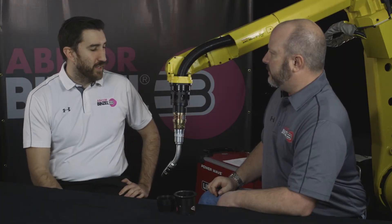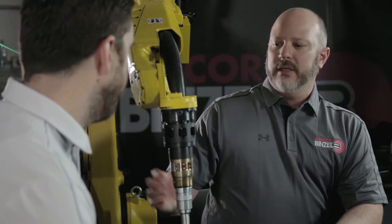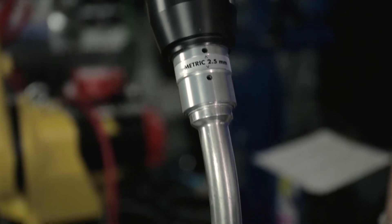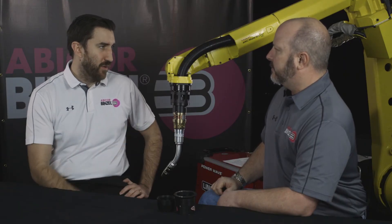Installation with the Cyclone is very similar to most any solid mount torch out there. It's a two-piece construction. We have an insulator disc that mounts directly to the robot flange, then your front torch module, then your swan nut.